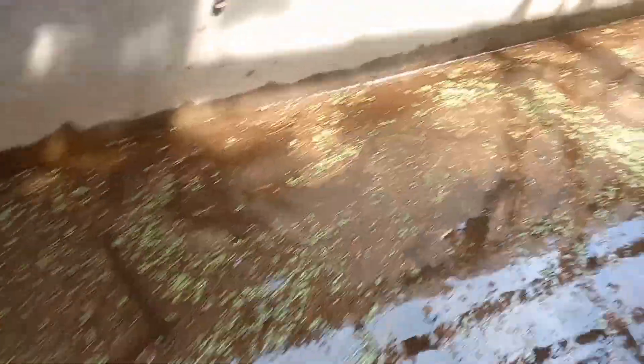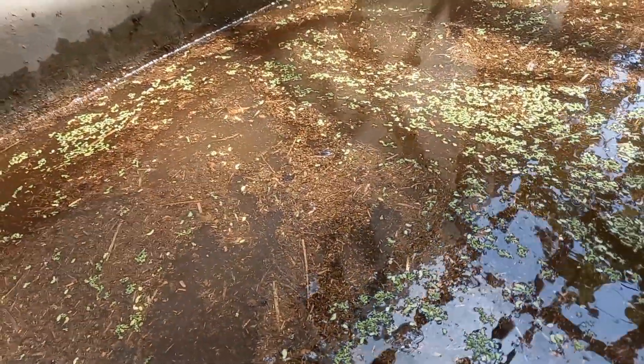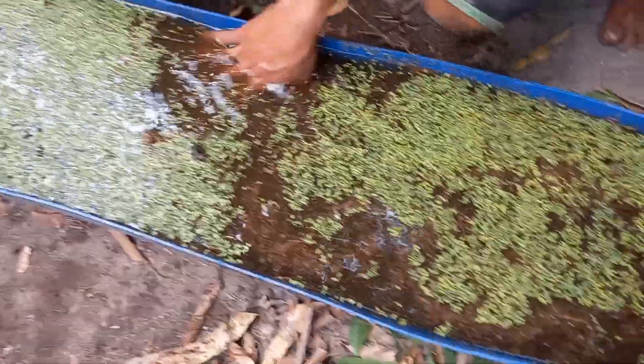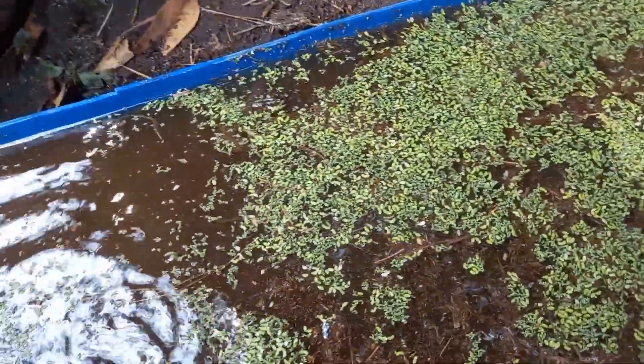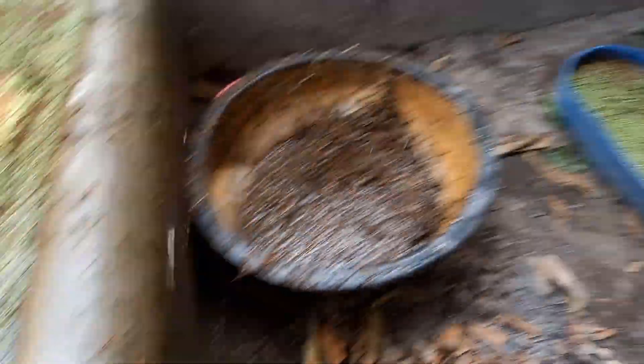We have managed to create this small pond for the azolla, just to experiment if we can grow them. We also have a bucket of water here and we will transplant the azolla once we are able to multiply them. If this is something that interests you and you can apply it to your farm or homestead, please like, comment, subscribe, and share with your family and friends. Thank you very much and I'll see you next time.